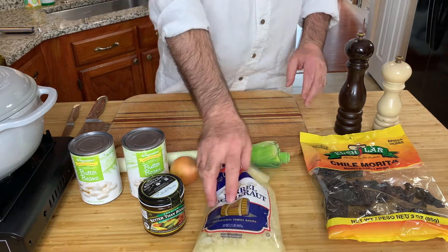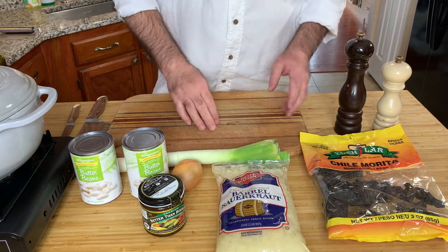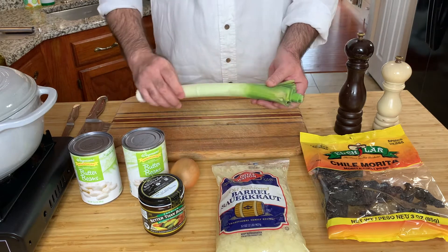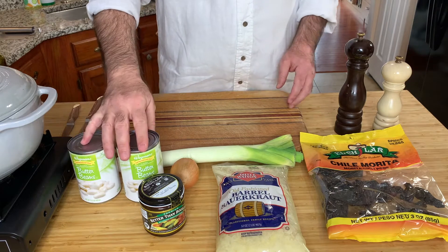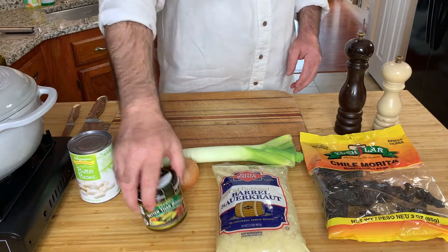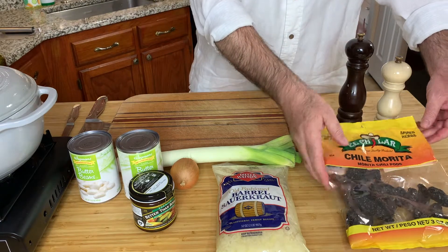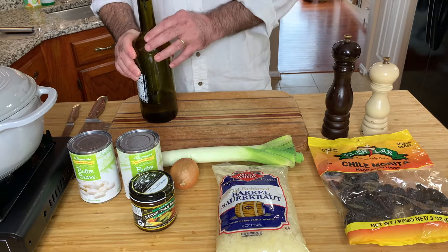This is a dish with sauerkraut and beans. The sauerkraut I have from the package, not from the can, because from the can it doesn't have a good taste. The other things we need are onions, leek, beans also from the can, veggie stock paste, dried chilies, and salt, pepper, and olive oil.